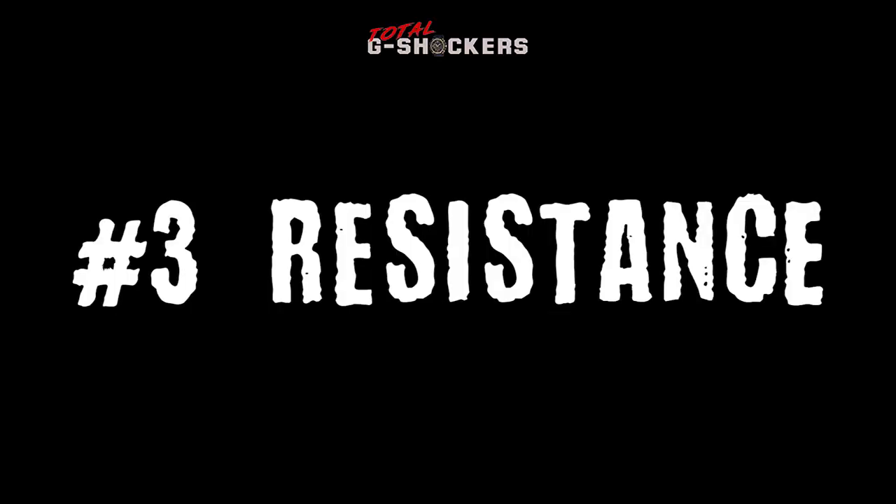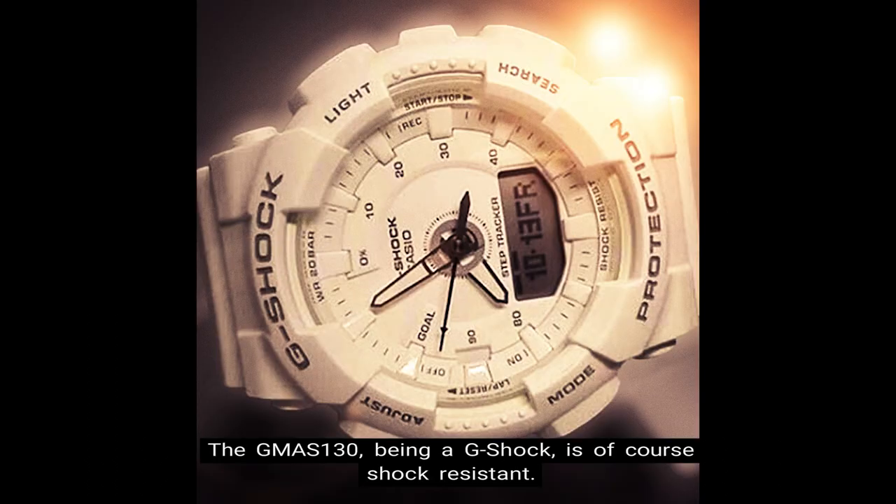Number 3: Resistance. The GMAS 130, being a G-Shock, is of course shock resistant. Also, water resistance is up to 200 meters on this watch.